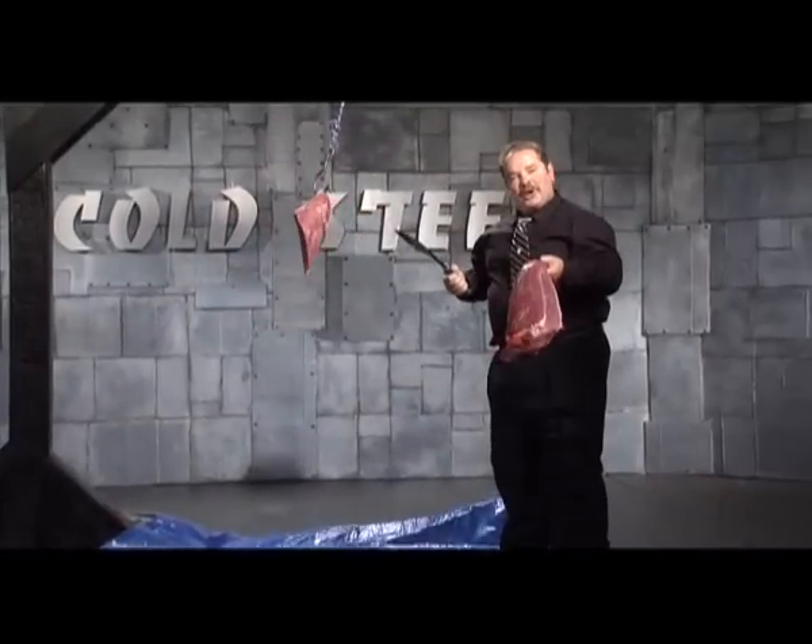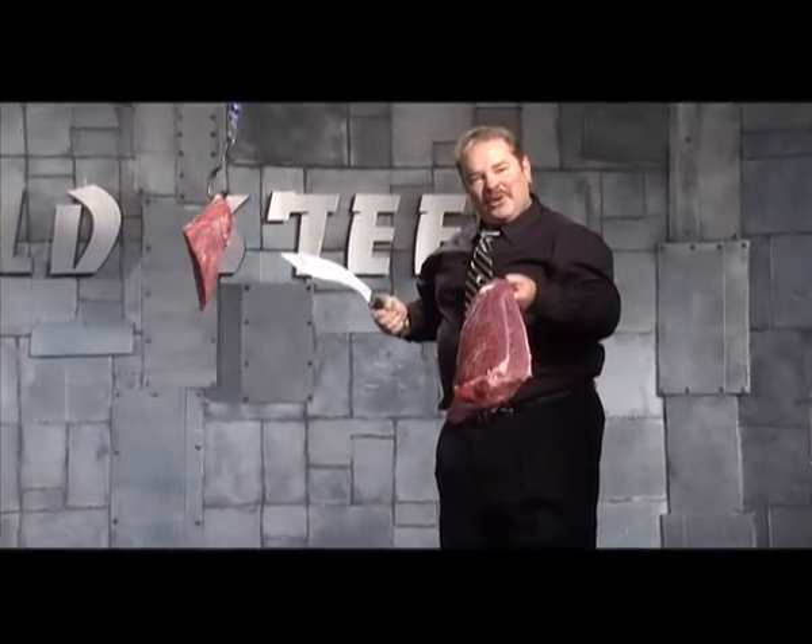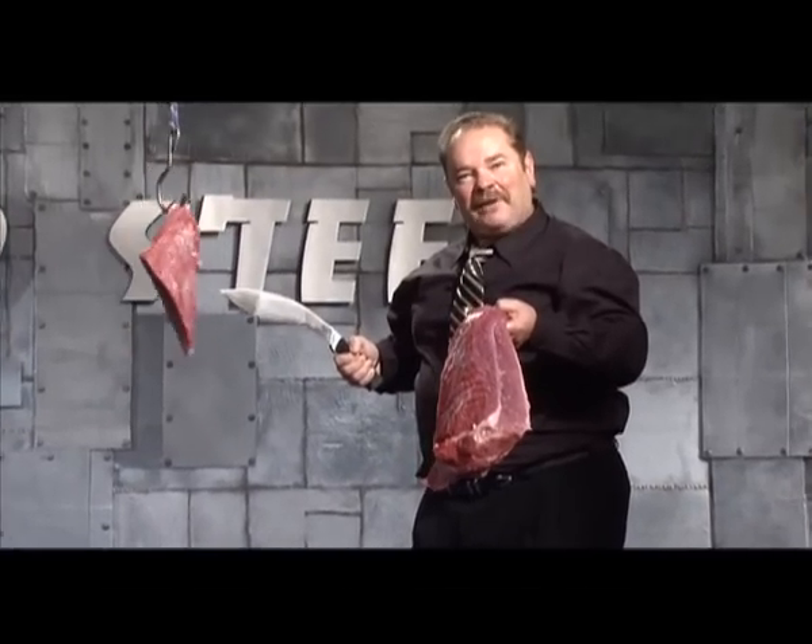That's what a Gurkha Kukri does best — slices through huge amounts of meat, effortlessly.